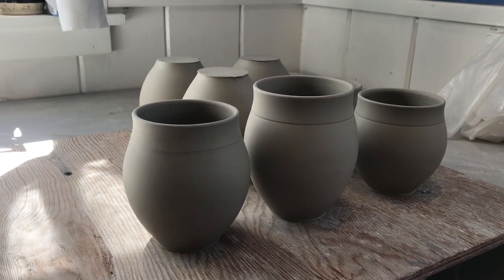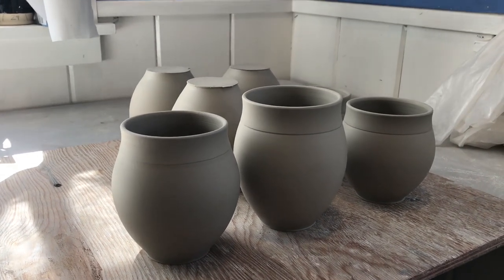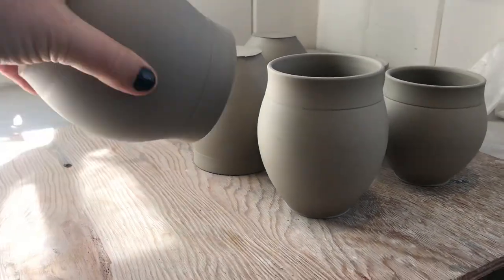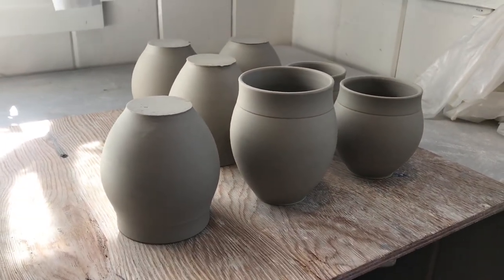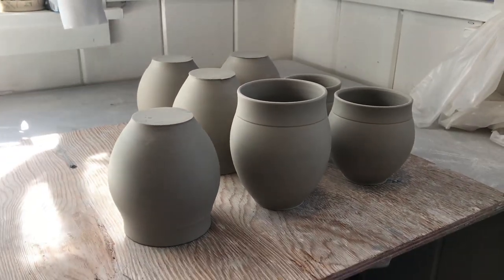When they're dry enough to flip, which usually is maybe half of a day — sometimes I'll leave them overnight — I'll pick them up and make sure that they haven't warped at all. If so, I'll kind of alter the rims back and flip them over and let them sit for another couple hours until this part here is dry enough to trim.